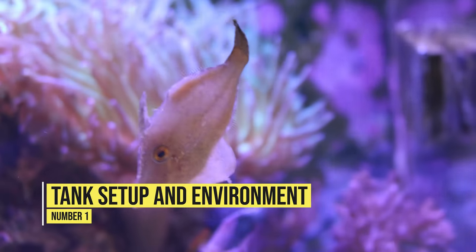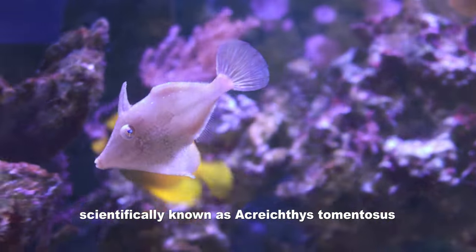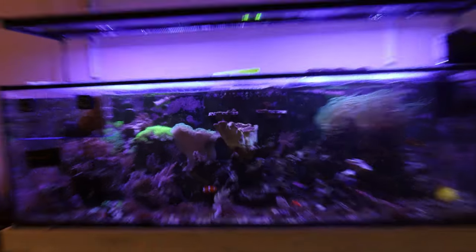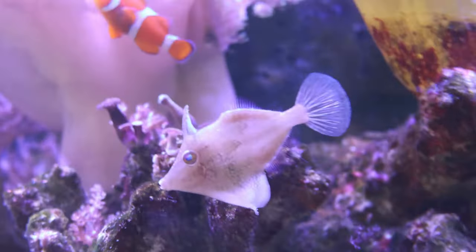First up is tank setup and environment. The filefish is an amazing, beautiful fish — from the way it swims and hovers around the tank like a helicopter to how peaceful it is in your reef aquarium. Creating a comfortable and stimulating environment is crucial. Having plenty of live rock or rockwork with caves and hiding spots is very beneficial, because the aptasia eating filefish tends to be really shy and needs a place to hide if it feels threatened.